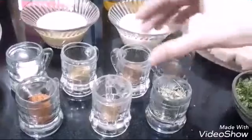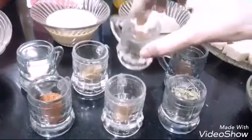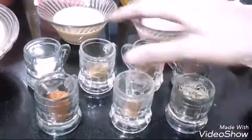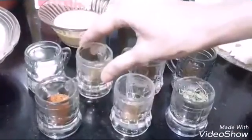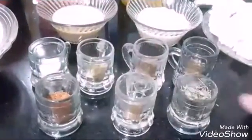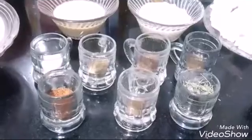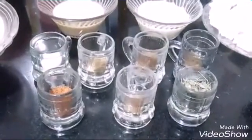Then I have chaat powder, half a tablespoon. Zeera powder, half a tablespoon. Tandoori powder, 1 large tablespoon. Dhania powder, half a teaspoon. Salt according to taste. Garam masala, 1 tablespoon. And you can add Kashmiri red chili powder, which will give you a lovely color and taste.